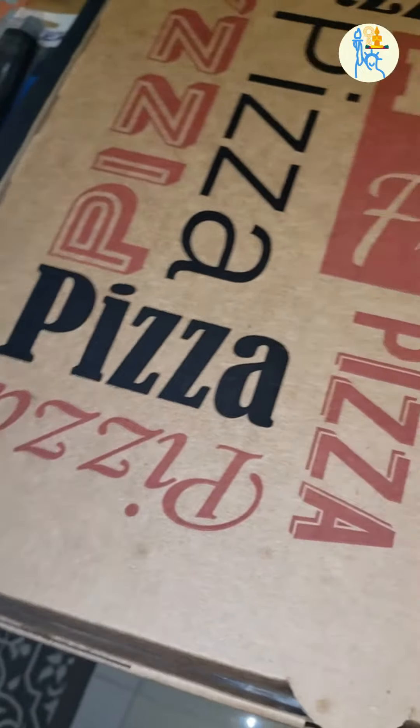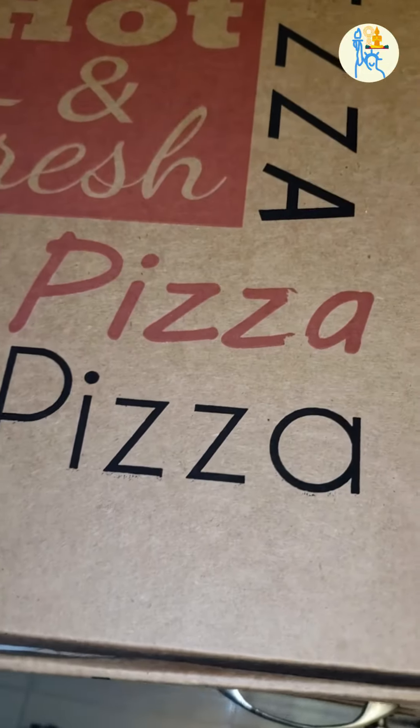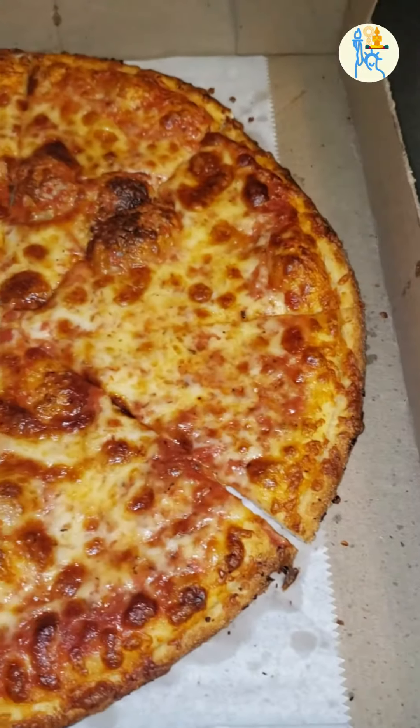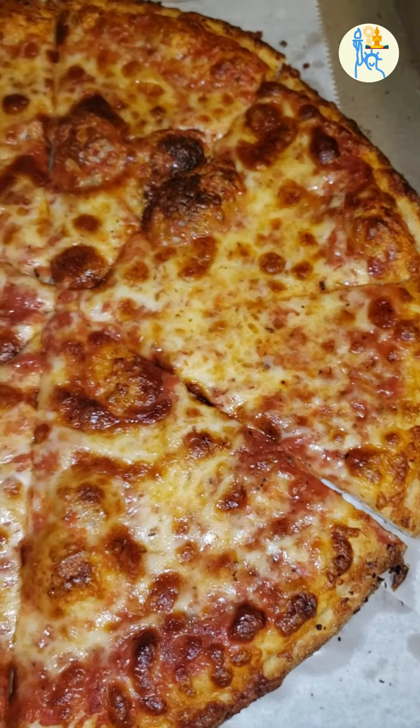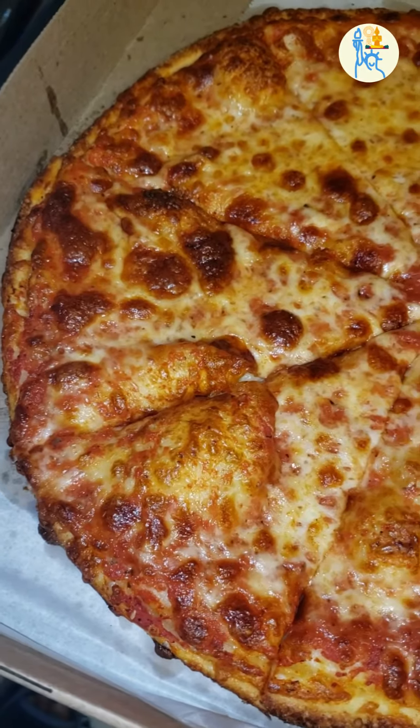Today I want to show you how American pizza is basically defined. When Americans talk about getting a pizza, it means a cheese pizza without any other toppings — just plain mozzarella cheese as the only topping.